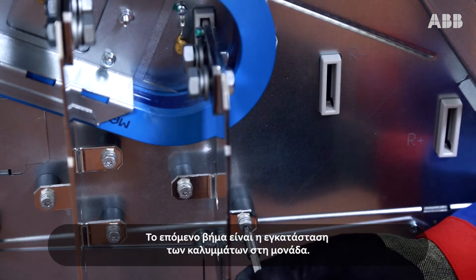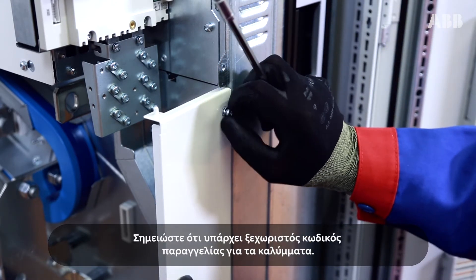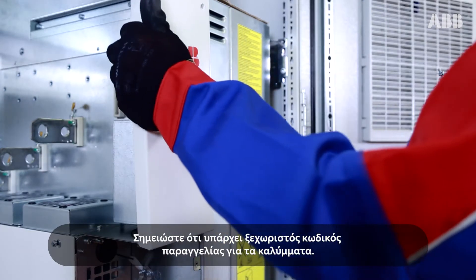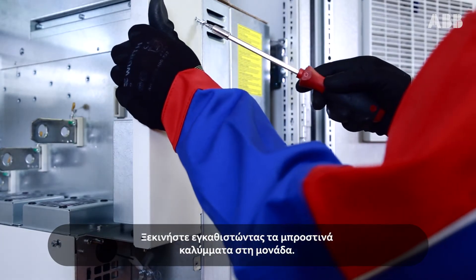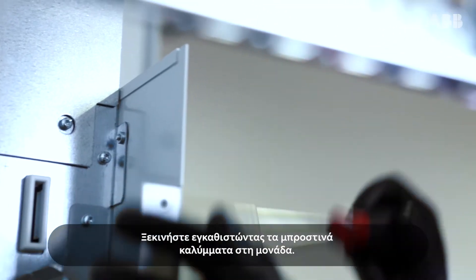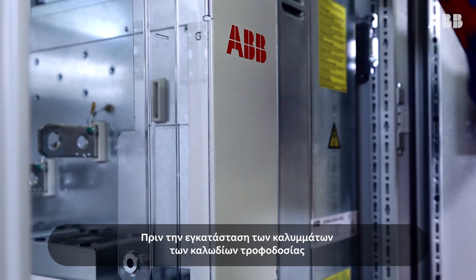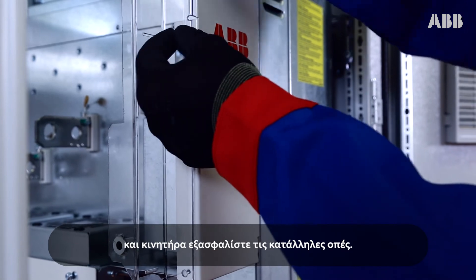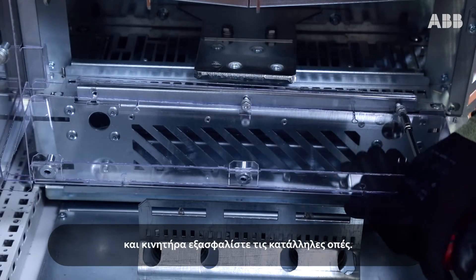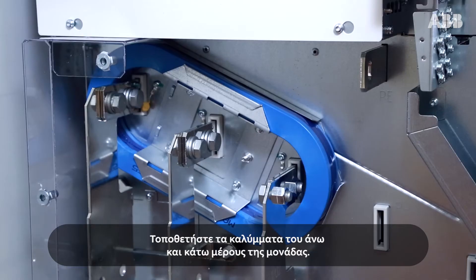The next step is to install the shrouds to the drive module. Please note that there is a separate ordering code for the shrouds. Start by attaching the front covers to the drive module. Before installing the shrouds, step drill holes in the input cable and the motor cable lead-through shroud. Install the bottom shroud and the shroud for the upper part of the module.